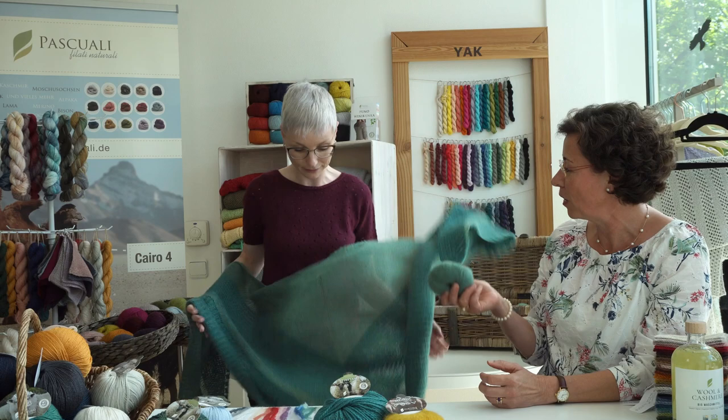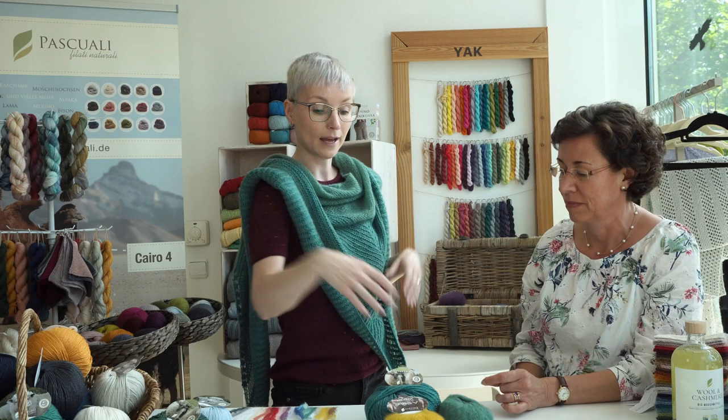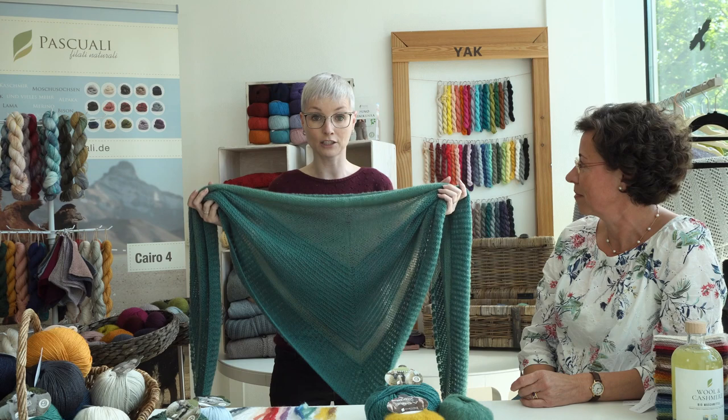It's really super light. How many balls of each did you use for this shawl? Three balls per color, so six balls total of Tibetan and Manara. The pattern will be available on Ravelry in German and English — it's called Thick and Thin and it's really easy to knit.